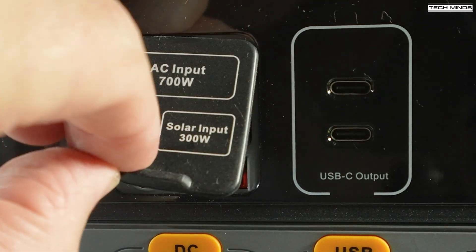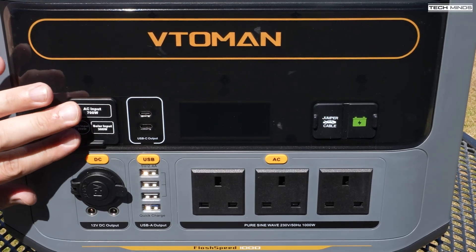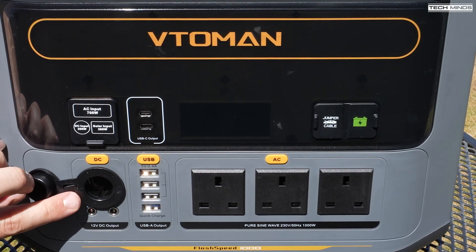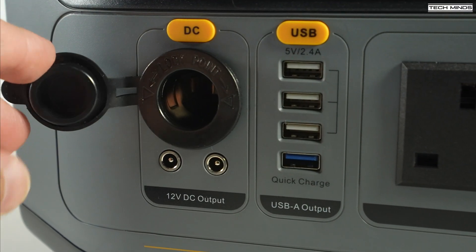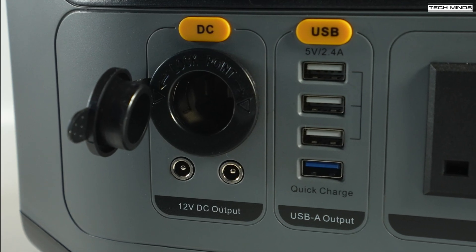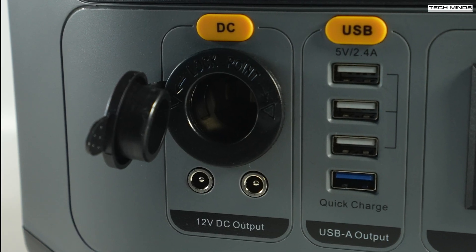The Anderson input is useful if you want to charge the battery from a solar panel, for example. Under the charging input connections you'll find a selection of DC outputs — a regular vehicle adapter style socket and two barrel sockets. Each of these can provide 12 volts with a maximum current draw of 10 amps, which is perfect for QRP radios or any radios where you can adjust the power so it doesn't draw more than 10 amps.